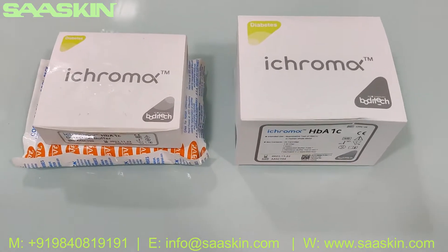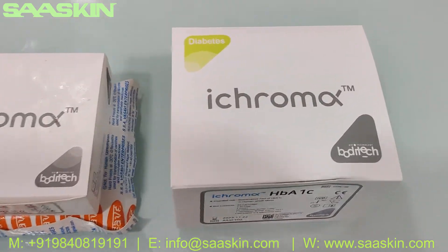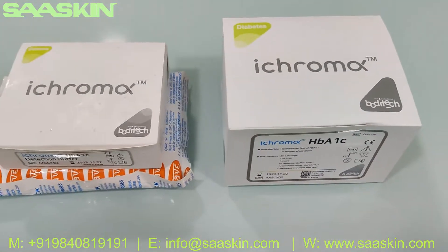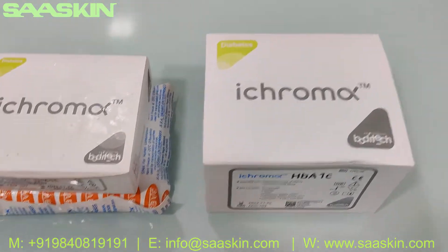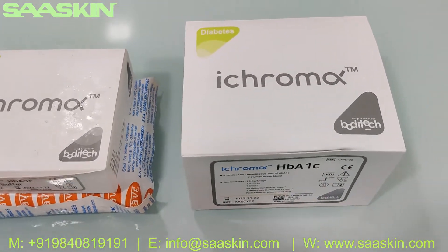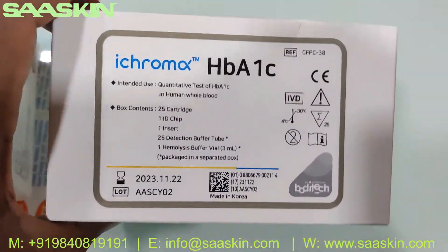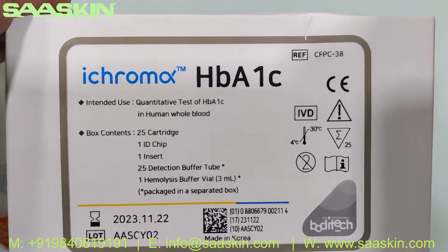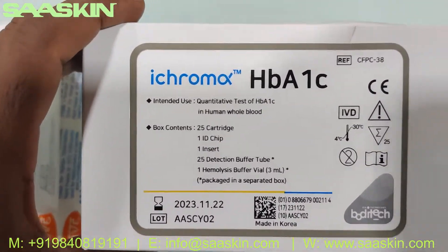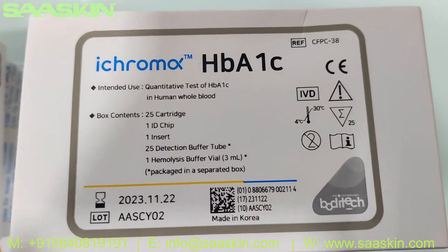Hello everybody, today we're going to see the unboxing of the iChroma HB-A1C test kit. This is used in the Boditech iChroma 2 instrument and is for diabetic analysis. This is the iChroma HB-A1C test kit, and I'm going to introduce and unbox this kit for you. This has to be used in the iChroma 2 instrument.